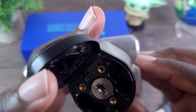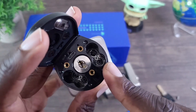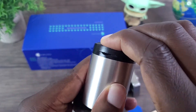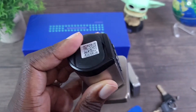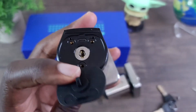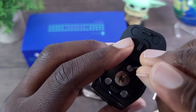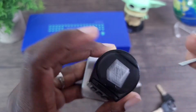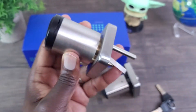It looks like it uses four AAA batteries, and obviously it does not come with batteries, so you will have to supply your own. I have my batteries in there now. Close this shut, and as you can see it has power now. I just need to place my screws back in there and then this will be ready to go. I have my screws in here now — just tighten everything up. There we go, and then close it back up. And that's all done.